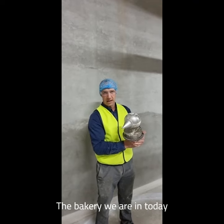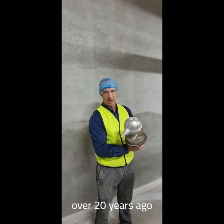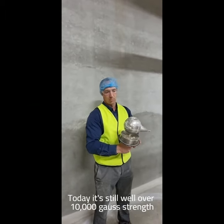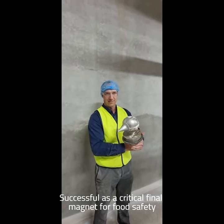The bakery we're in today was instrumental in the development of this product over 20 years ago. Today it still performs at well over 10,000 gauss strength, successful as a critical final magnet for food safety.